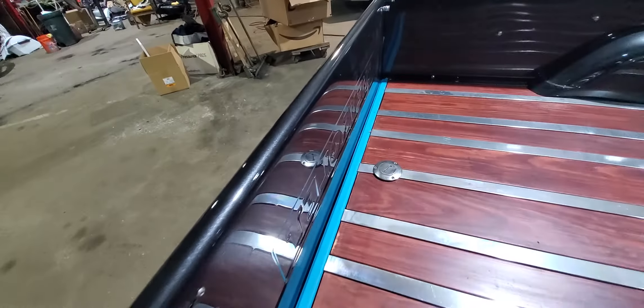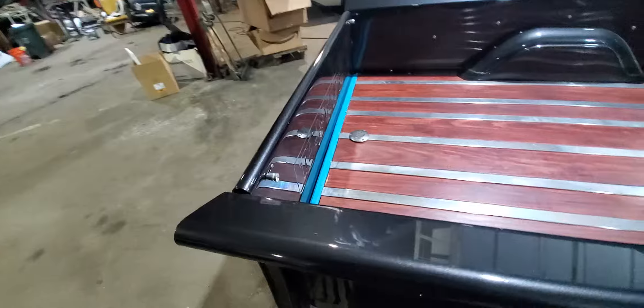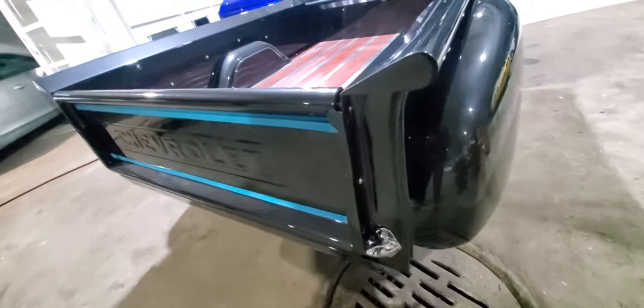The gas tank's in the back. No change for the tailgate — it has these levers in here that fold down when it comes down.